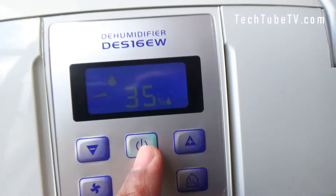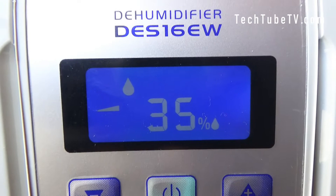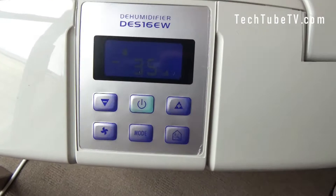You can change that to see the current humidity level. Click on this button — it is showing the temperature is 19 degrees Celsius and the humidity in this room is 58%. This is what we want to achieve, which is 35%, so I'm going to leave it running.